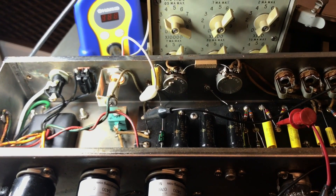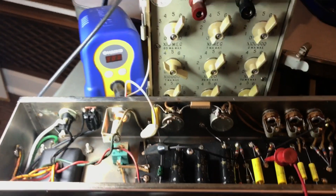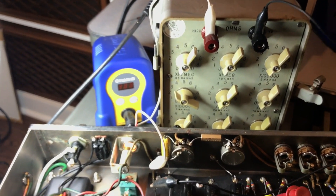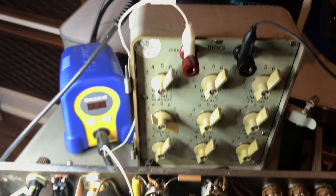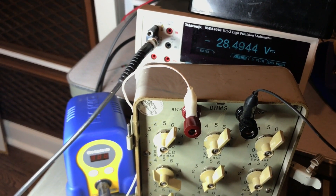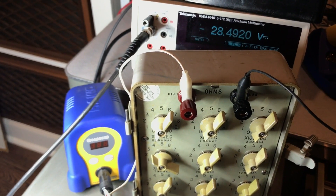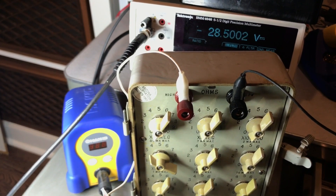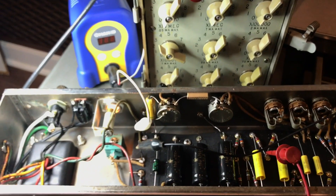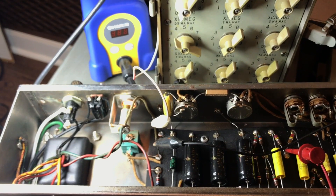Forgive the shaky camera work — this is just an iPhone recording. But while I was doing this and using some of this old test equipment, I wanted to show a real example of how it's used. So I've got my negative 28 volts and I just need to go to my pile and find a 30K or thereabouts resistor. I'm going to be doing more of these, and as I repair amps and work on things, I've got some cool old stuff that I'm going to be repairing.